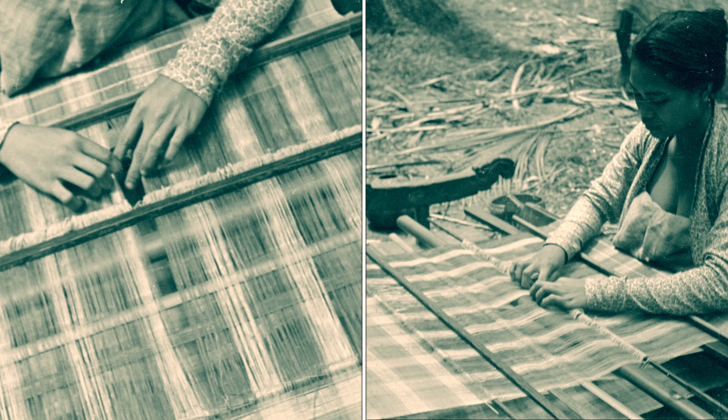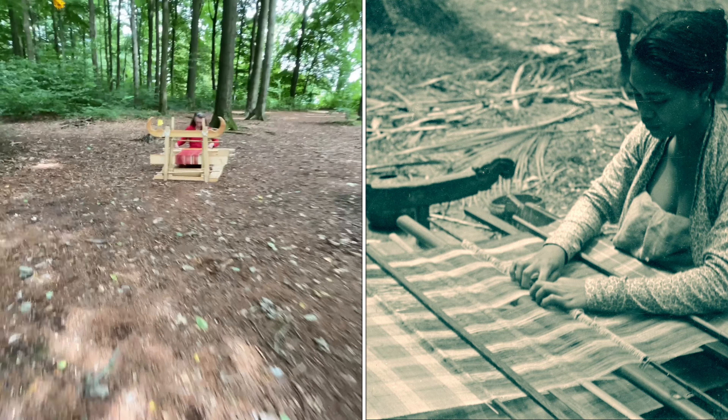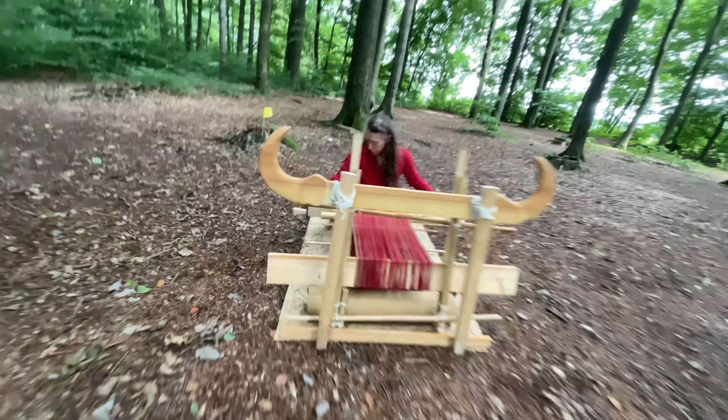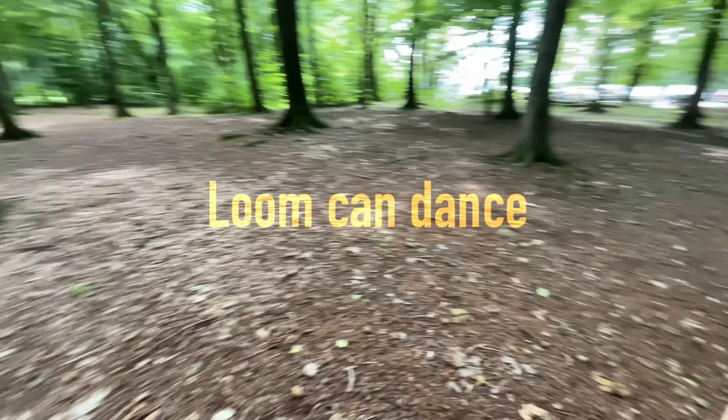Next week we are going to show you another brush of the Minangkabau, who can dance.